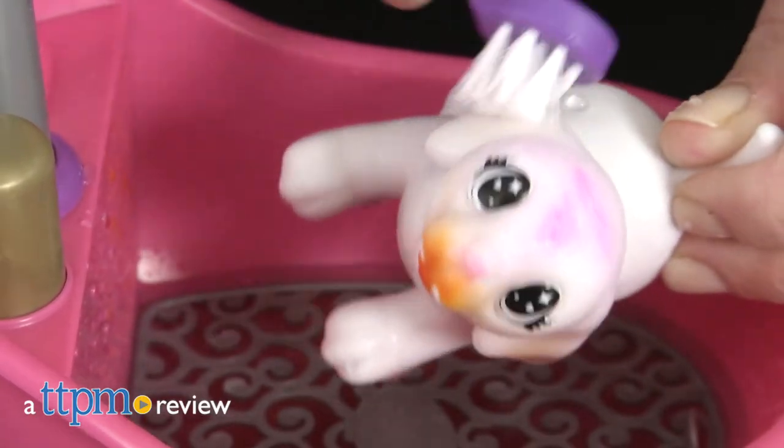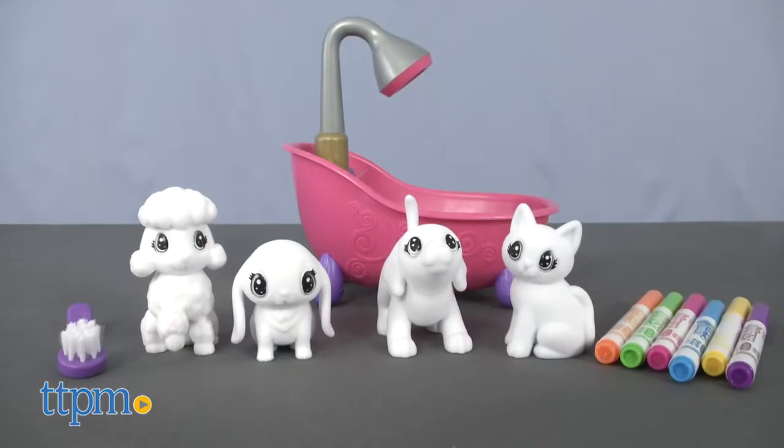Combine pet play with arts and crafts play. Hi, I'm Laurie from TTPM, here with Crayola's new Scribble Scrubby Pets Scrub Tub playset.